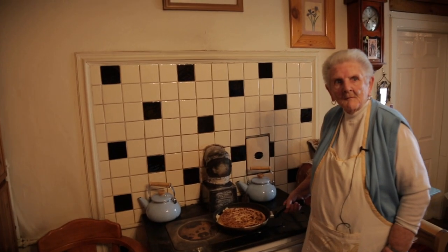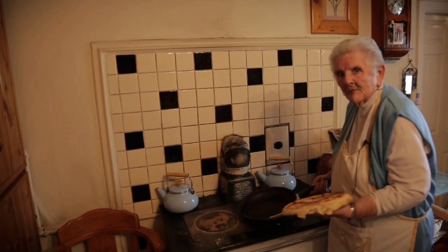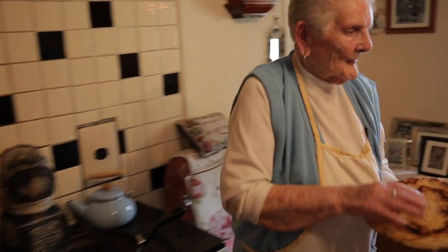I turn it. Now it's done. Perfect. It's burning my hands, it's that hot.